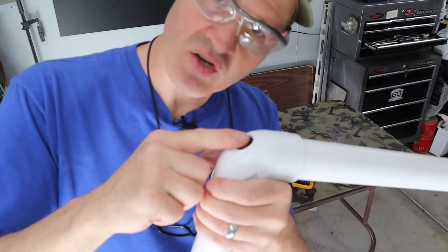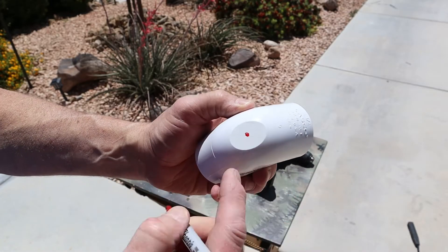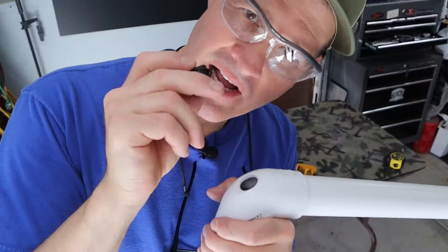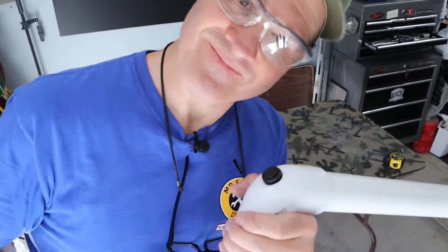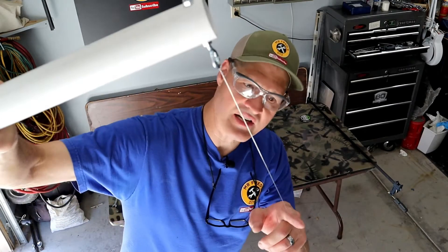I'm going to mount the switch here on the corner. I flattened off one edge with the miter saw and then drilled a 7/8 inch hole — that will accommodate my on and off switch. With the nichrome wire stretched between the two eye bolts, you can actually hear the tension.